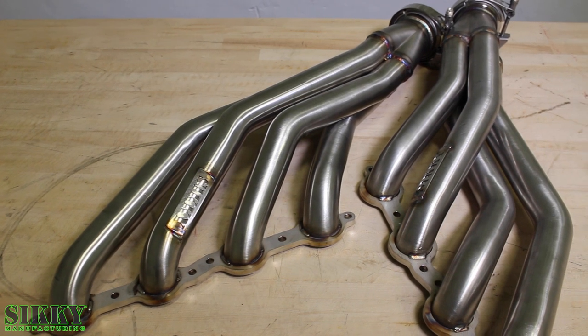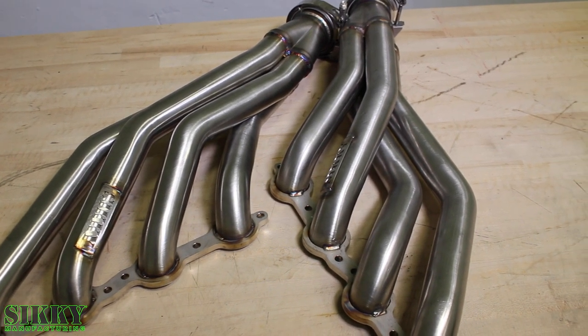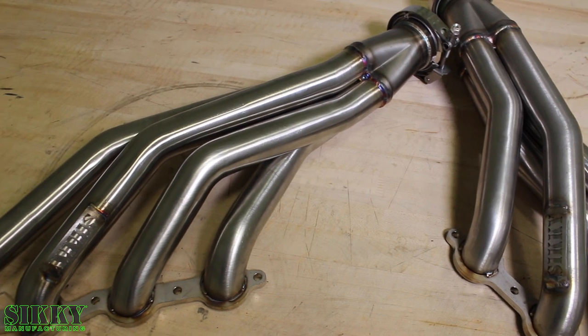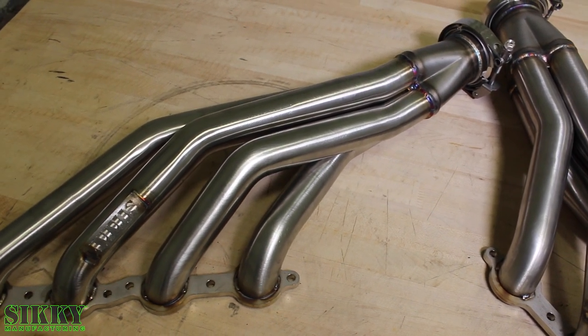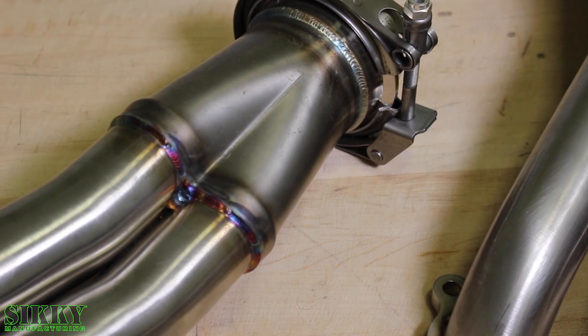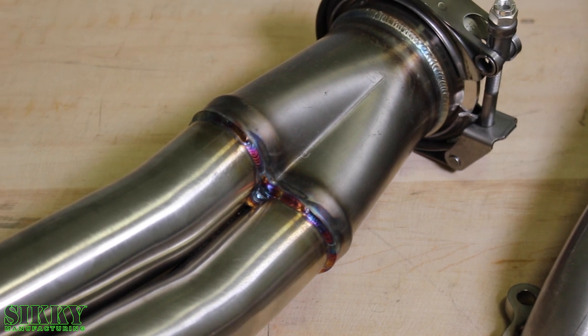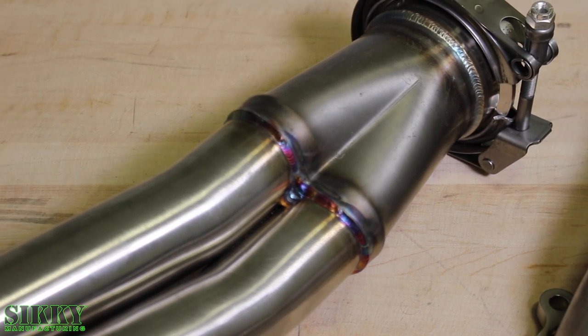Not only do these headers look amazing, they make great power and fit perfect in the X-Body chassis. 100% constructed from 304 stainless steel to ensure these headers stay looking good while making great power. We make these headers right here in the USA — TIG welded and back purged to make sure they stay reliable and make great power.